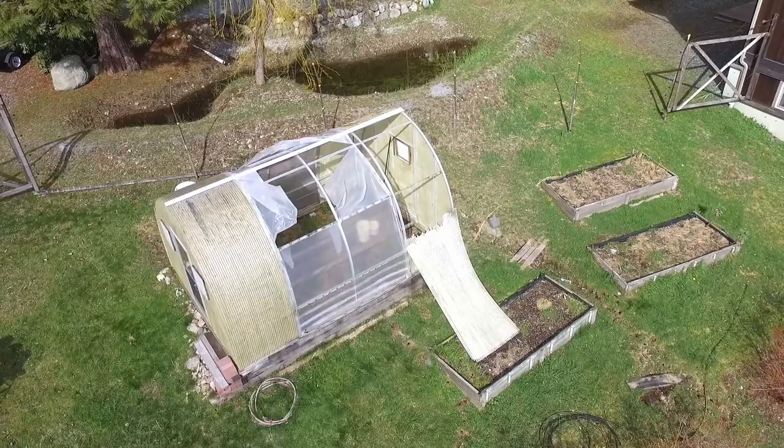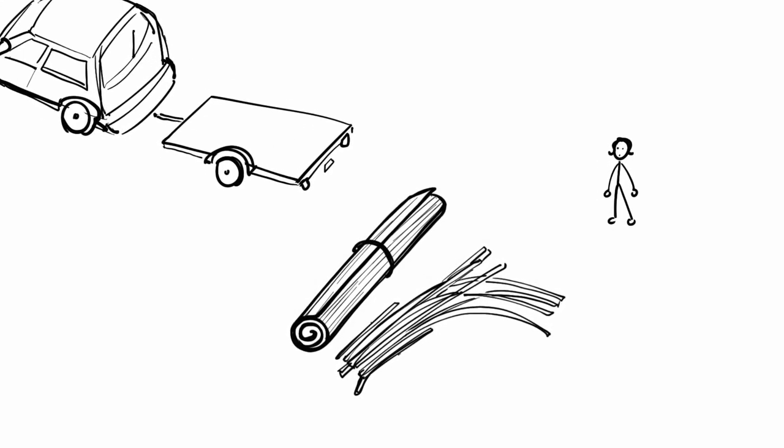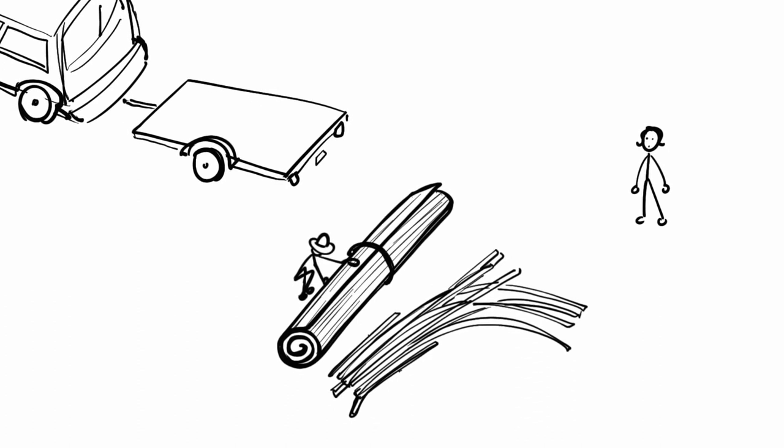I found and bought this greenhouse on Greg's List at a very reasonable price back in 2011. When I saw it, it was just a pile of aluminum and deteriorating fiberglass panels that had seen better days.